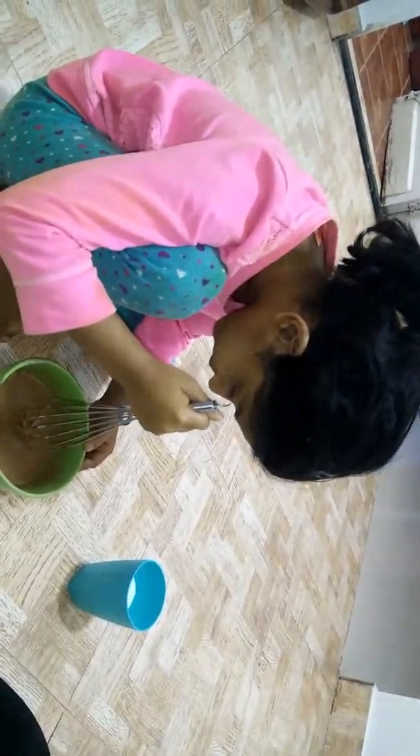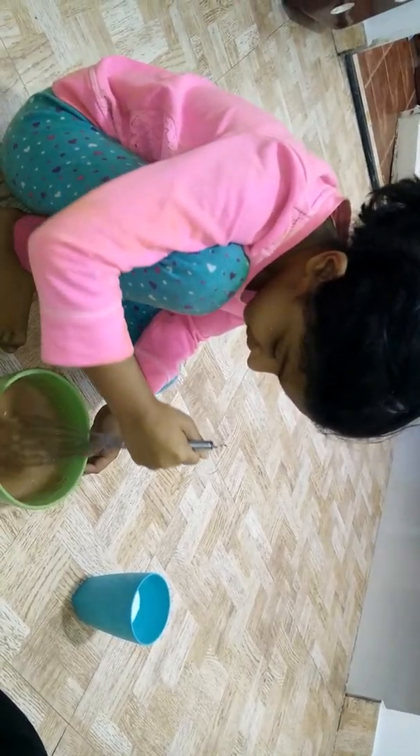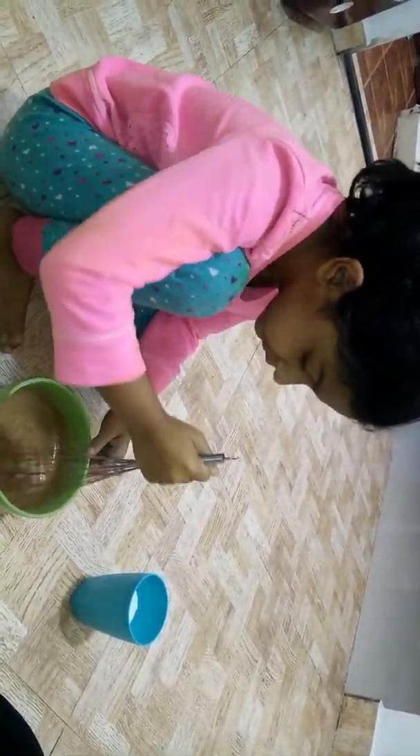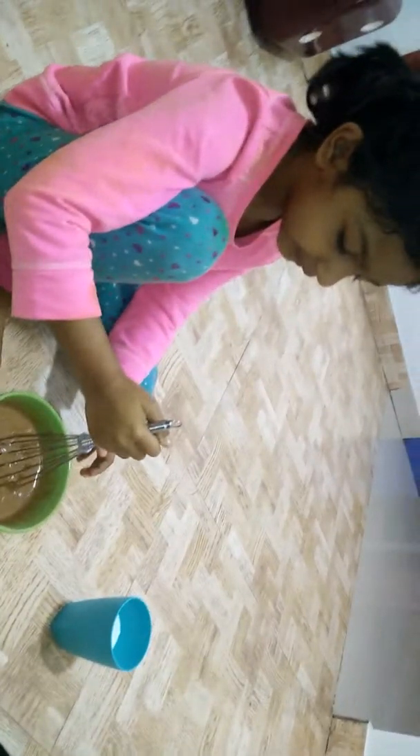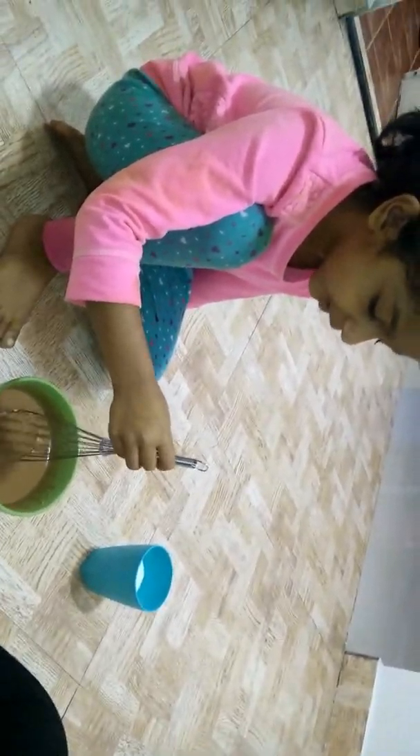When my mom was here in the US. Now I'm only going to do the rest of the cake. I hope your children will love this because I love this.